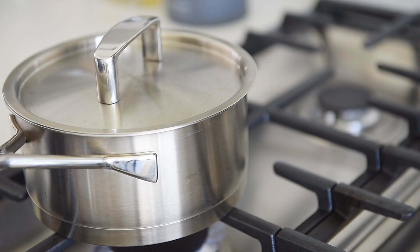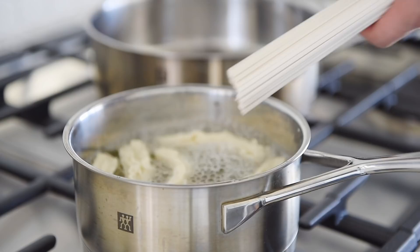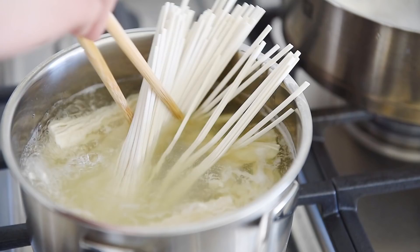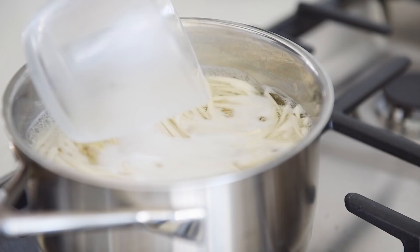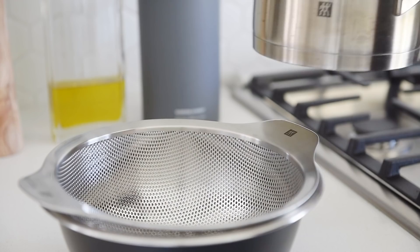When the water comes to a boil, let the bean curd sticks cook for another five minutes. Cook the udon noodles for half the time stated in the package instructions — in this case, four minutes. Save half a cup of cooking water, then straighten out the noodles and set aside.